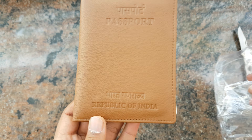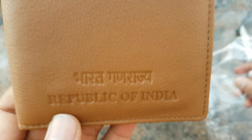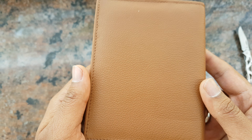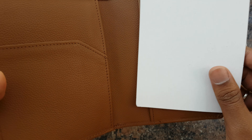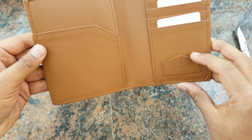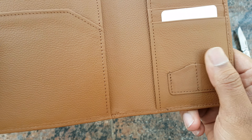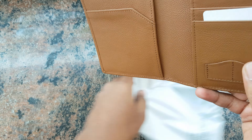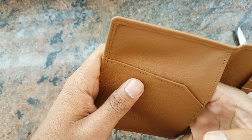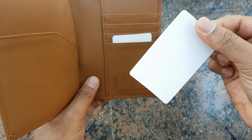And voila — the passport, Republic of India. Feels good! Let's open this — there's some cardboard here, and some SIM card slots where you can hold your local and international SIM cards, and a pouch here, and a storage space there, and some more storage space here.